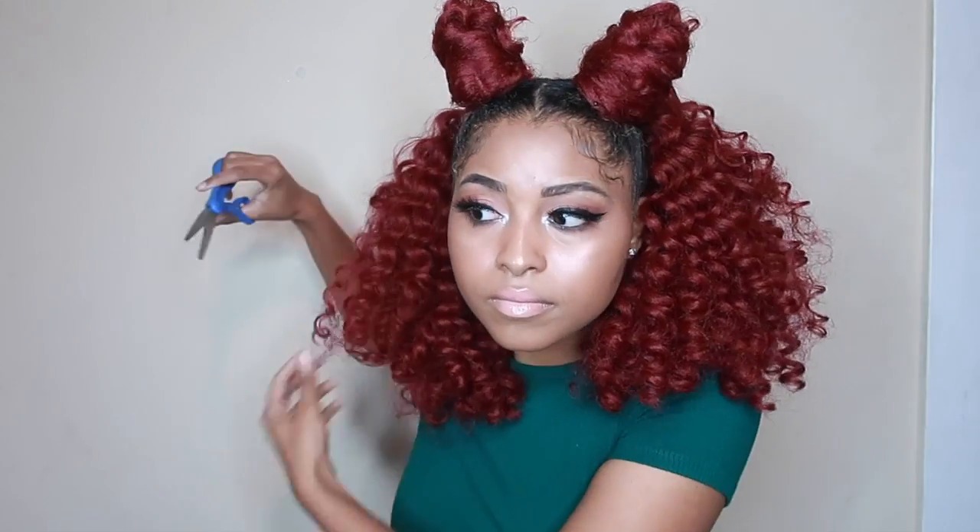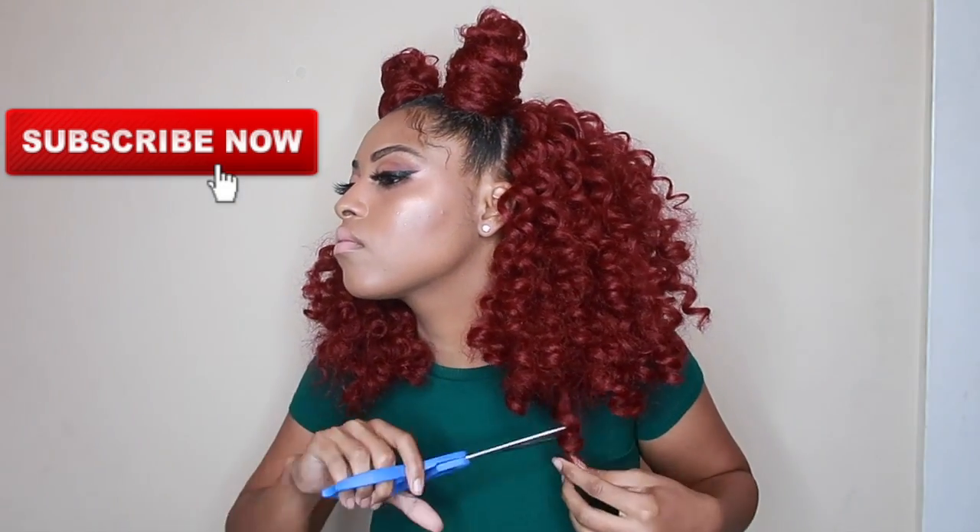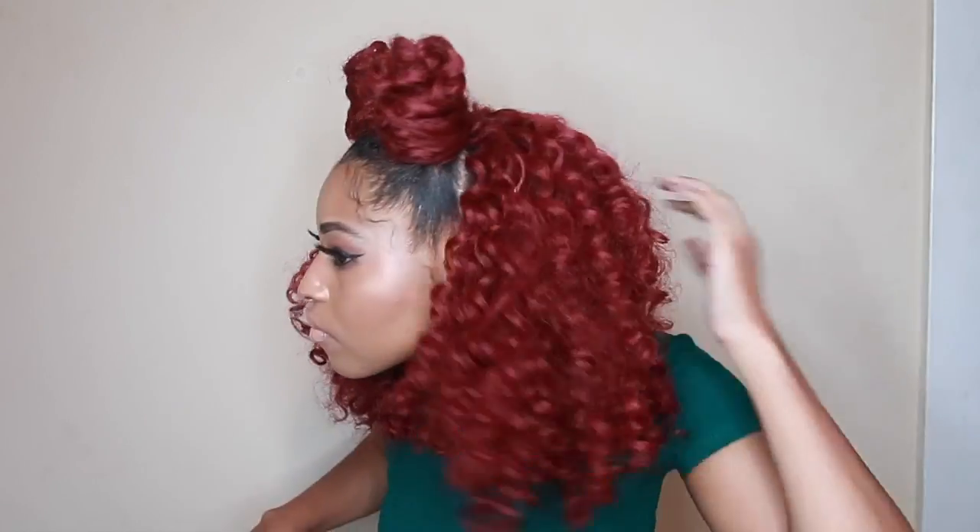This was a quick style on how to switch up your crochet. Don't forget to check out my other video where I demonstrate exactly how to crochet the hair in. Don't forget to join the family — hit the subscribe button, like, comment, and share. Until later, bye!